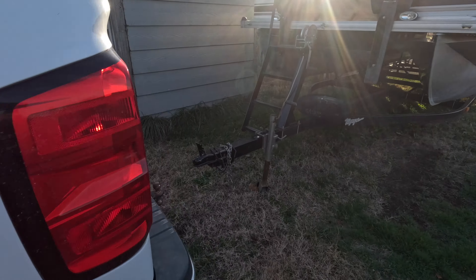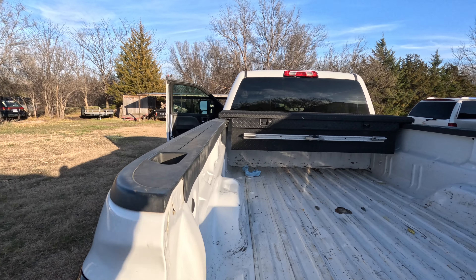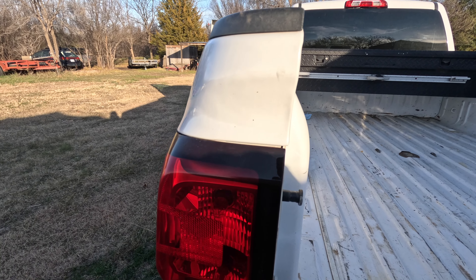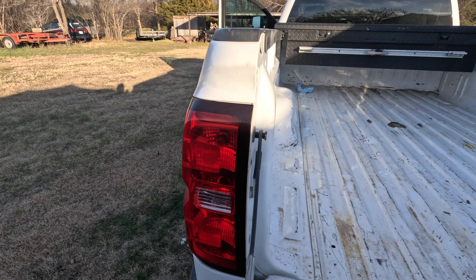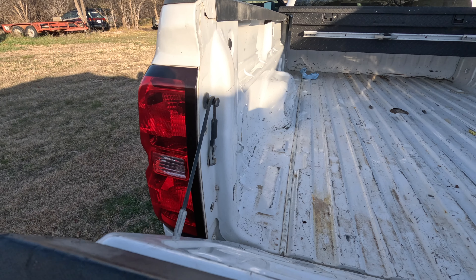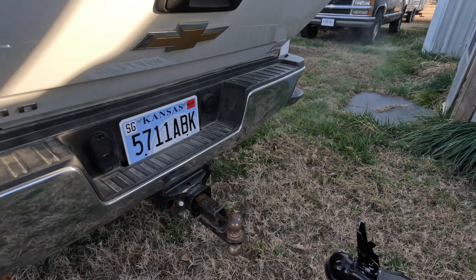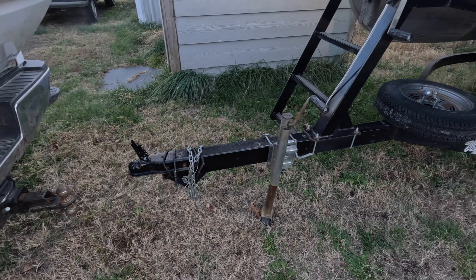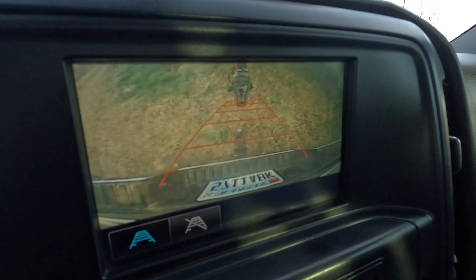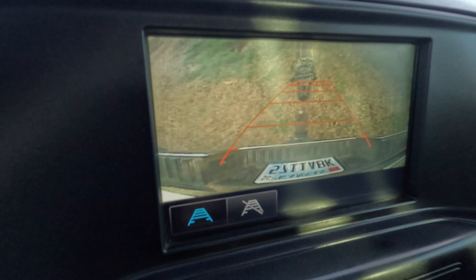You basically open your tailgate, take this cable, and hook the cable right over the edge of that stud. That gives you a better angle from the camera, and your tailgate is still high enough where it's not going to bump into anything. So you get a much better view.